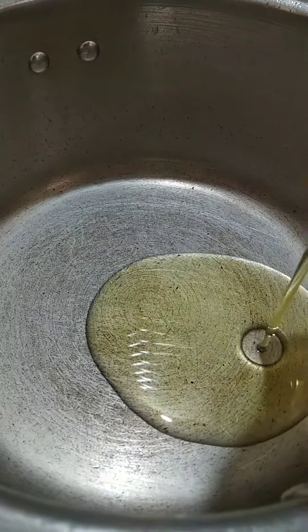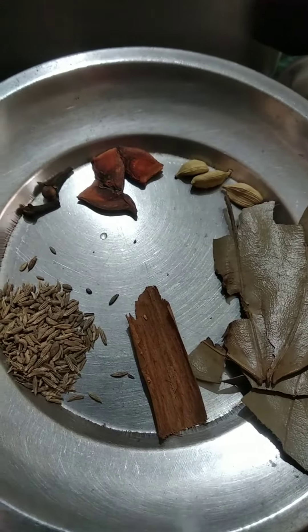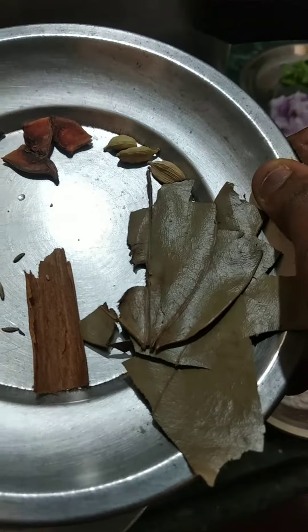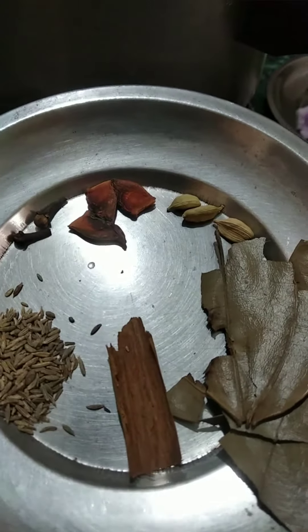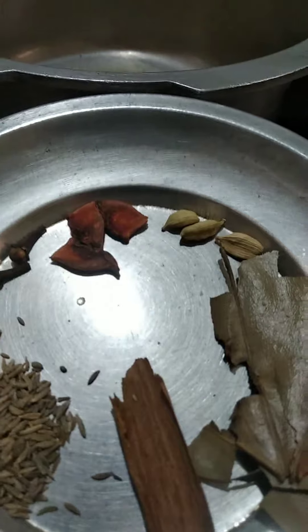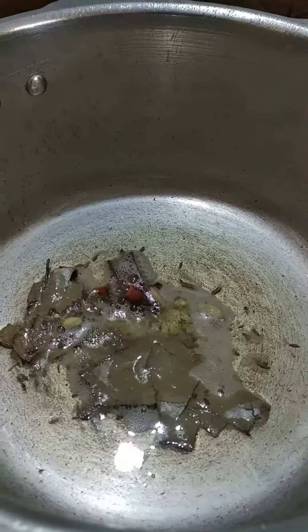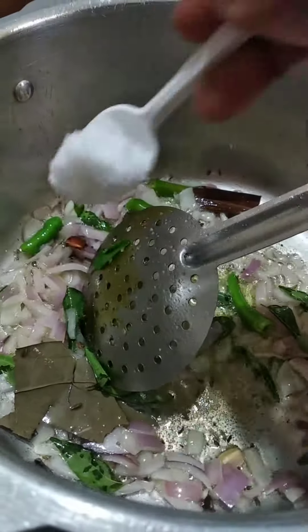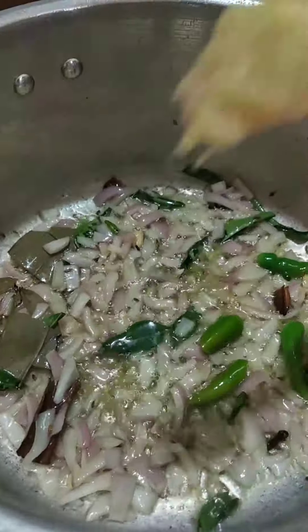2 grams of oil, 1-2 grams of oil. 1 spoon paste.